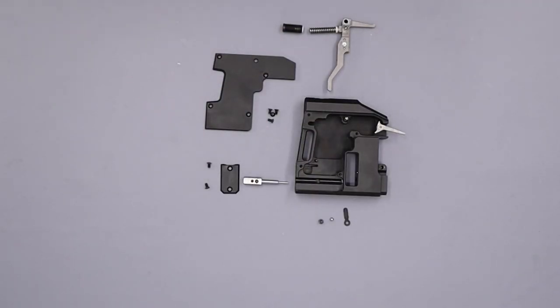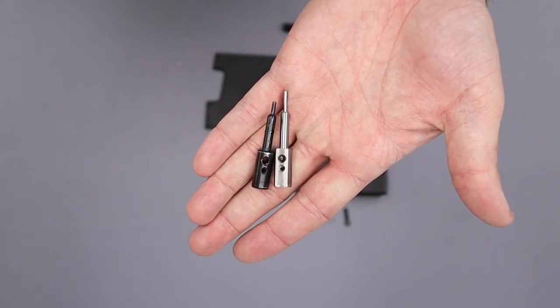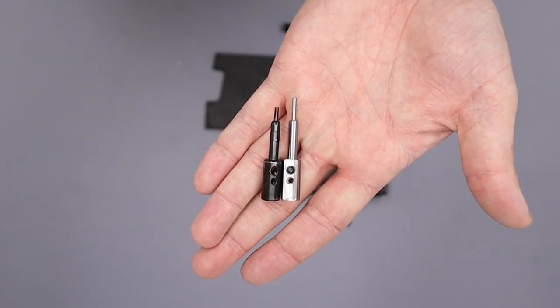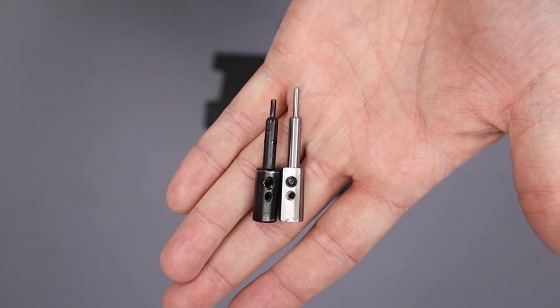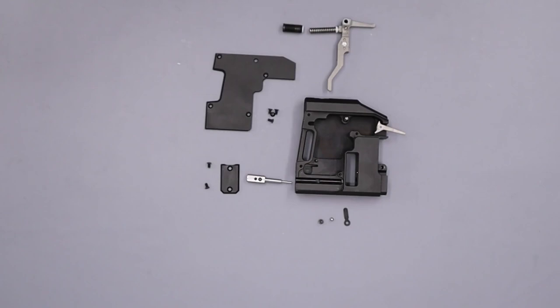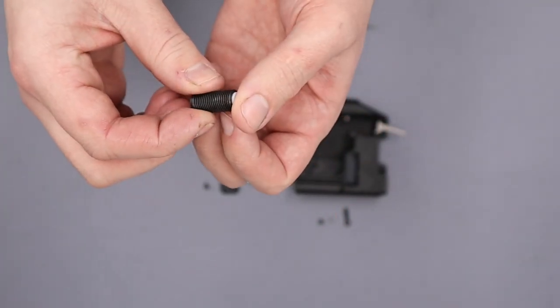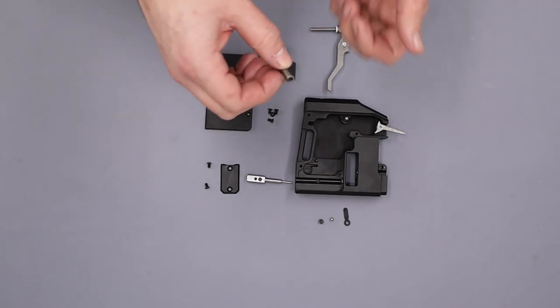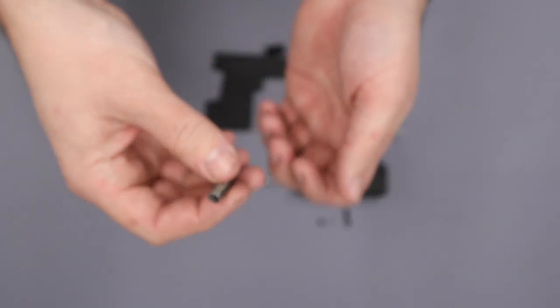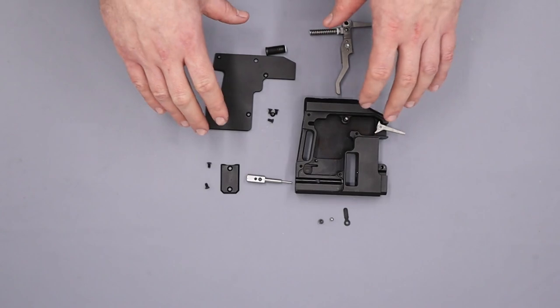Here are all the components laid out for the back block. The observant among you may notice that my pellet probe looks slightly different — mine is about three or four millimetres longer than the original, which helps push the pellet further into the barrel so that the skirt is fully in the rifling, not just the head. We've also got PTFE guides on the hammer spring, and we've polished up both ends of the spring. After installing the PTFE guides I noticed a small improvement in consistency.